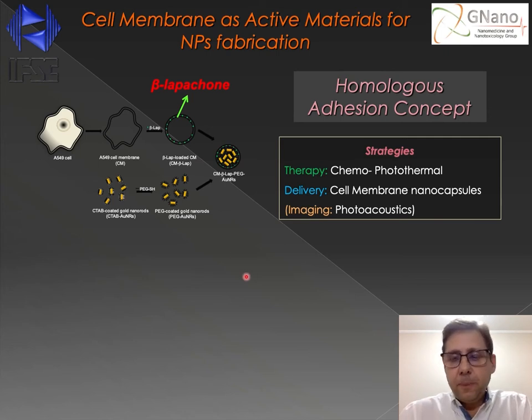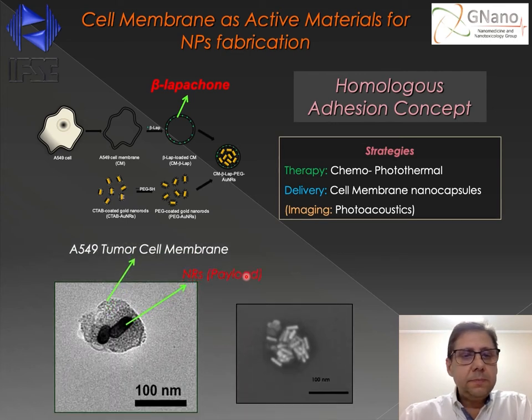So using this strategy to manipulate the cell membranes and the gold nanorods, we obtained nanocapsules like this. We can observe in this TEM image the nanocapsule produced with the A549 tumor cell membrane. And inside, we can observe the presence of two nanorods. Obviously, the system is optimized to produce nanocapsules in which much more nanorods can be incorporated.